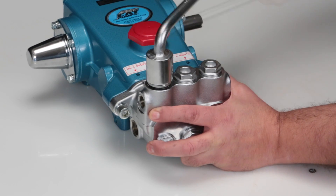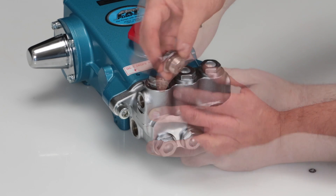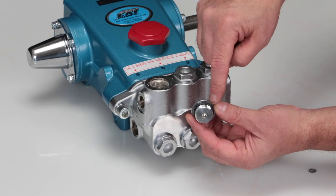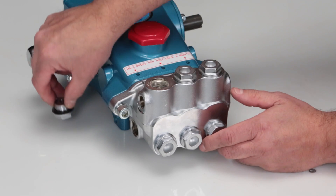To begin servicing the valves, remove the valve plugs using a 24mm hex wrench. After removing the valve plugs, inspect the O-rings for cuts, nicks, or any damage. A new O-ring is included with the valve kit.